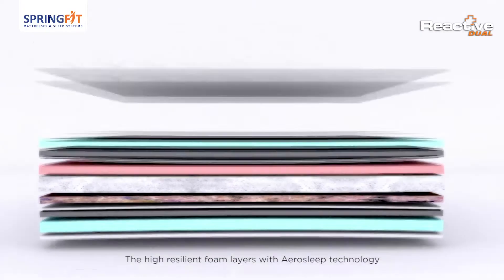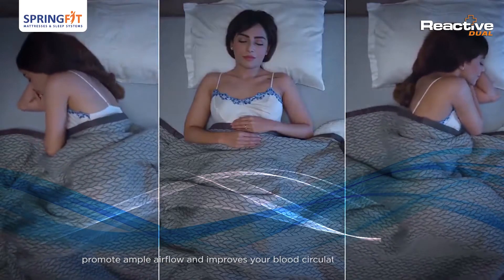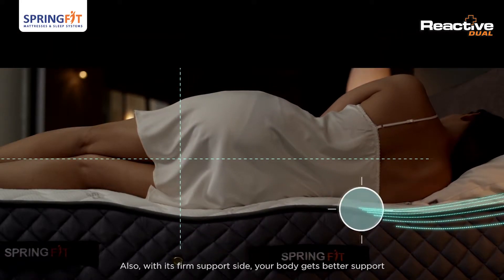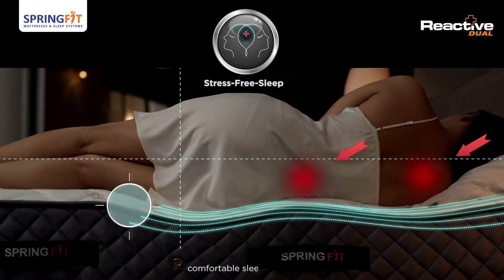The high resilient foam layers with aerosleep technology promote ample airflow and improve your blood circulation while you sleep. Also, with its firm support side, your body gets better support with proper posture alignment that provides you a relaxed, comfortable sleeping position.